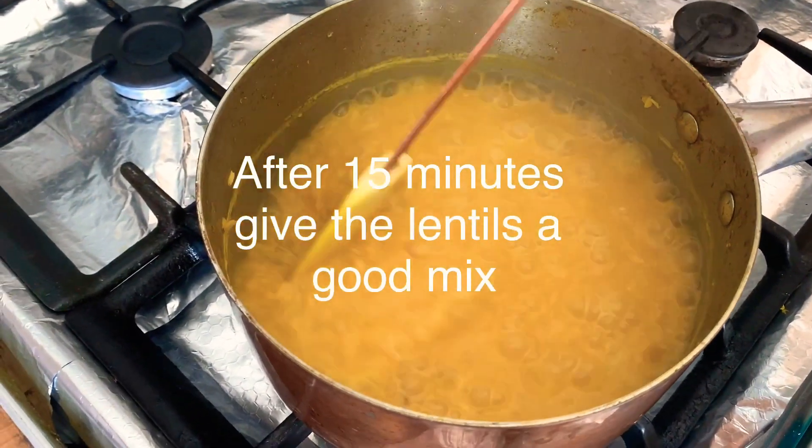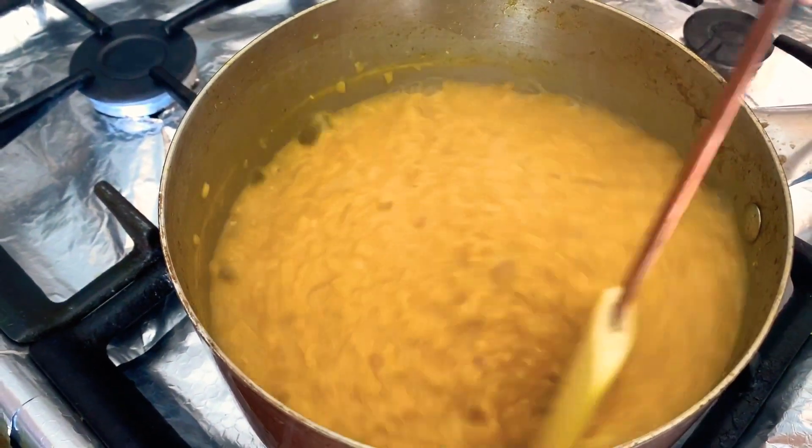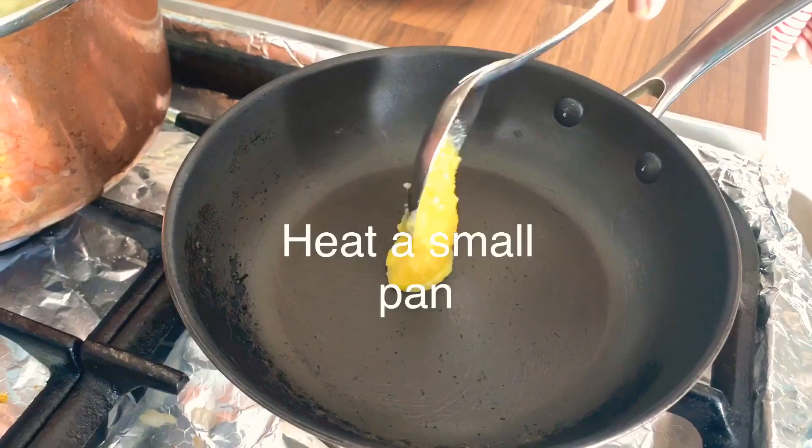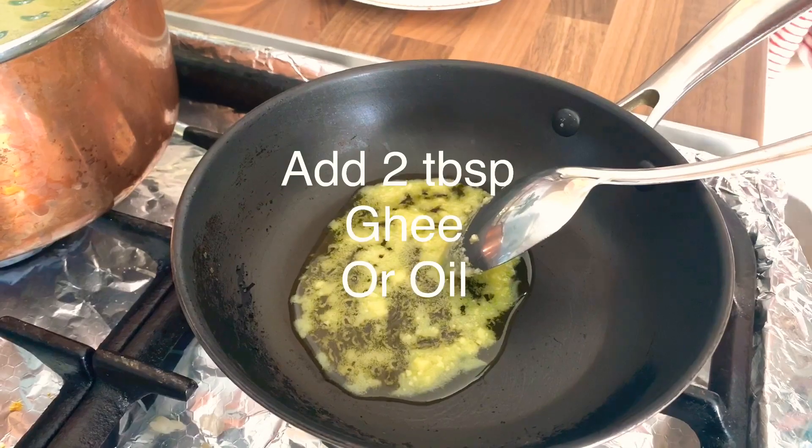After 15 minutes, give the lentils a good mix. Then we're going to heat a small pan and add a tablespoon or two of ghee.